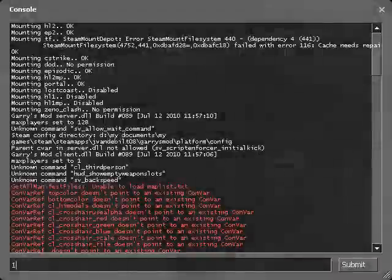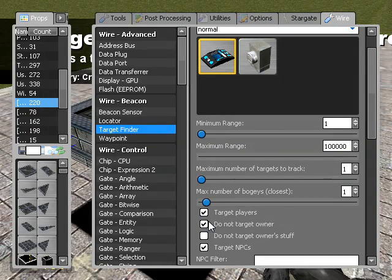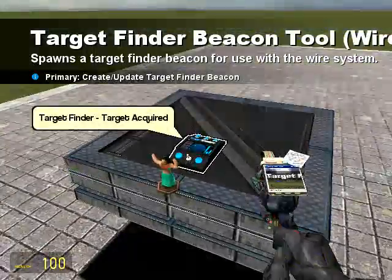There — and that's facing straight forward. Now we need a target finder. We're going to set the range to as big as possible — that's 100,000. I'll set it to target players for now, so it targets me. And there's me.